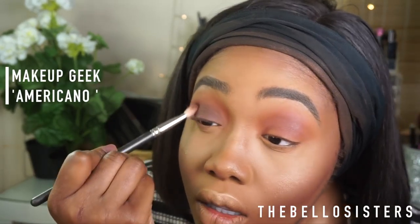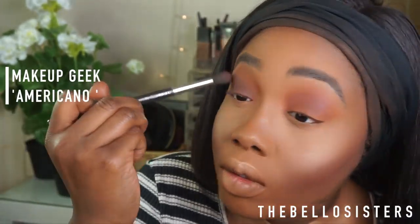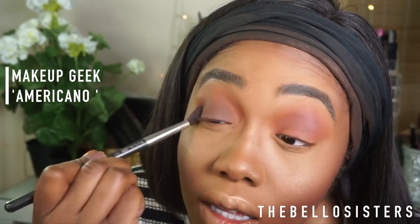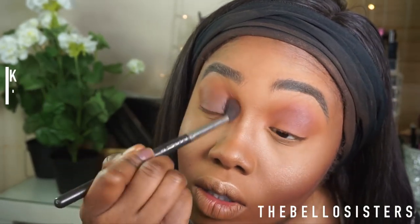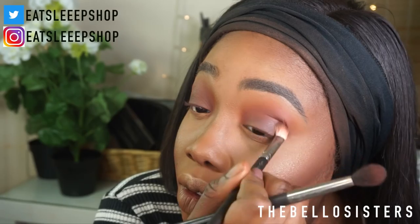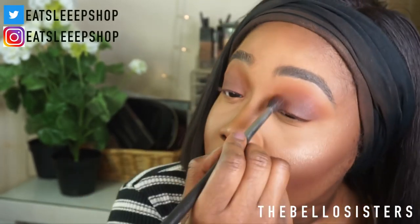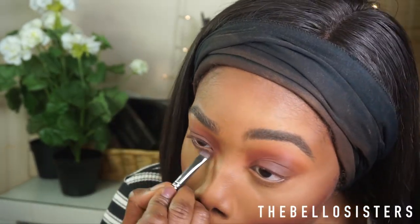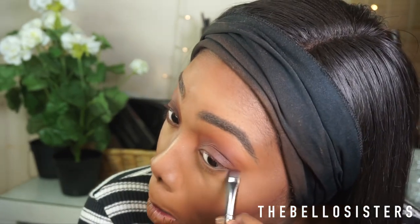To create more definition I'm going into my Makeup Geek eyeshadow in the shade Americano, applying it on my lid and into my crease. I'm using the same fluffy round brush to create that seamless transition from color to color. I did alternate between a smaller fluffy brush on my lid but went back to my larger fluffy brush. Then I'm applying the same eyeshadows onto my lower lash line.